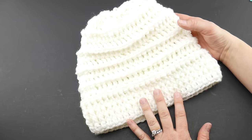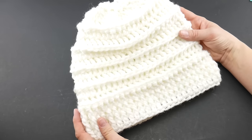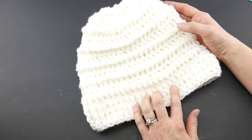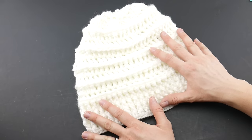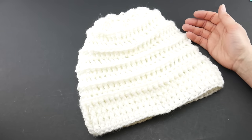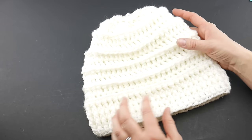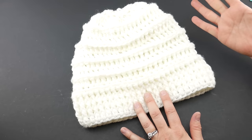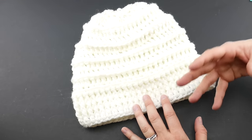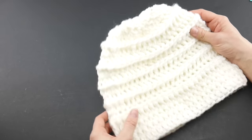Hi everyone, it's Jennifer from Fiber Flux. In this video we're going to learn how to crochet the Quick Gift Slouch Hat. This is a super fast gift and it's part of our 12 weeks of gifting series on Fiber Flux — a new quick gift each week for the end of the year. You can coordinate it with some of the other pieces in the series like the mittens, cowls, scarves, etc.